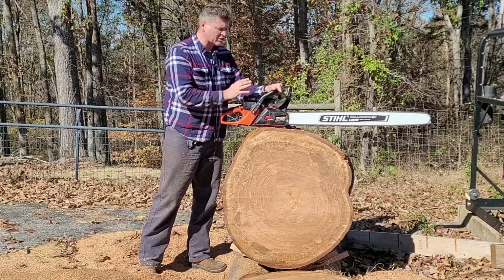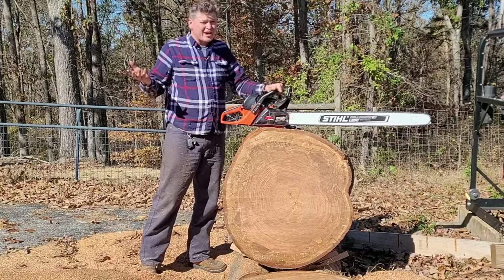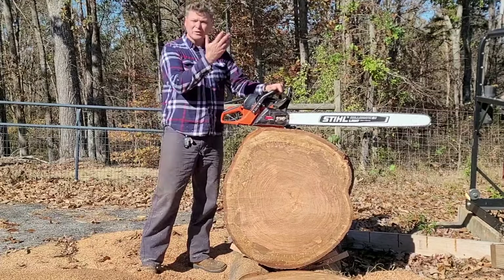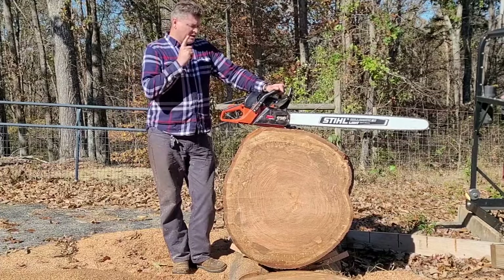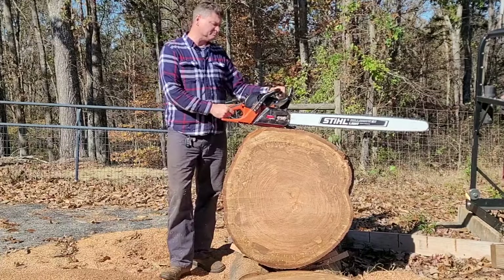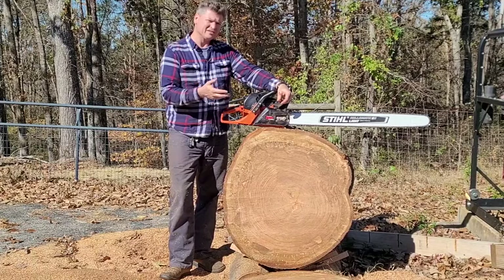It is absurd how good it is for how much money you have to spend to get one. If you wanted to buy this thing brand new, they're still going for right around $400 at Home Depot — that's with a 20-inch bar and everything. But I buy them used off Facebook Marketplace. It's very easy to find these things.